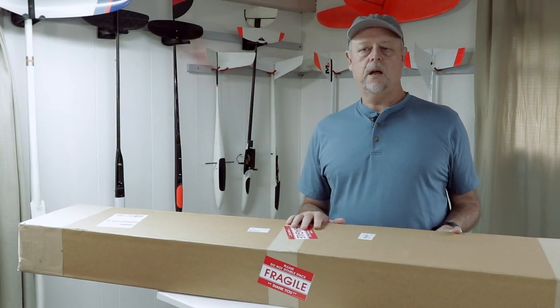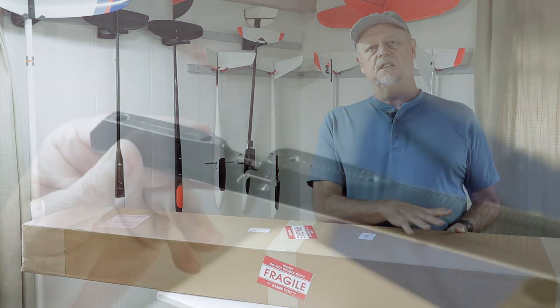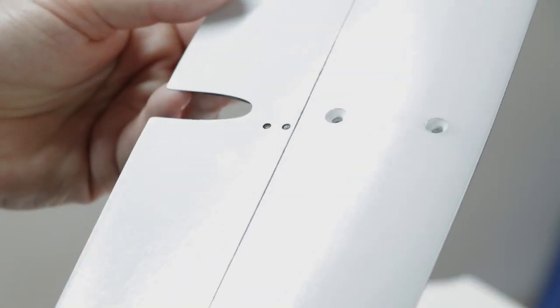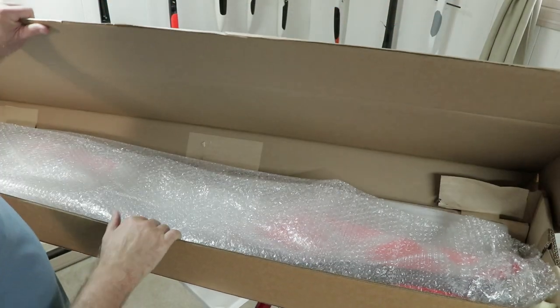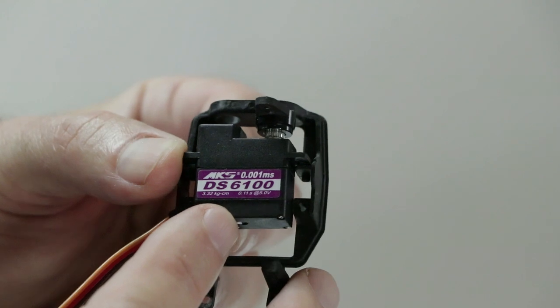The Orion 2 is a redesign of the really popular Orion 1. The main design difference of the new model is the addition of an all-removable tail group, which makes transporting this compact composite glider even easier. So let's open the box — I'll show you the details of the airframe parts and what servos and motor system I picked out for the project.